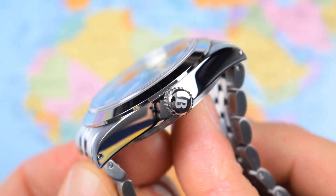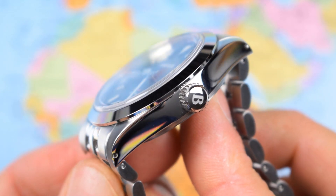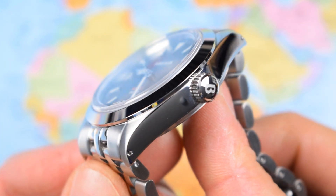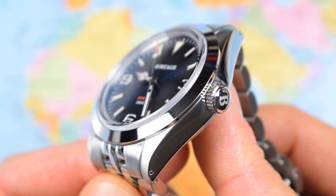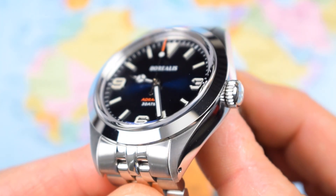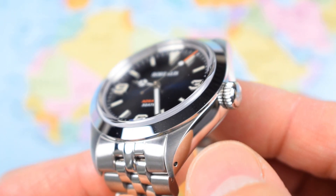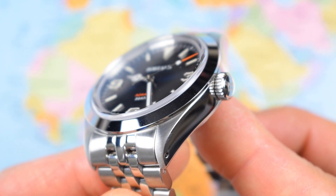Simple but nicely executed case. I've reviewed a whole bunch of Borealis now and I always comment that the cases are very, very well machined. That is a lovely lustrous polish to the side of the case and the bezel, though a high-polished bezel is the first thing that is going to chip and scratch if you're a little bit rough with your watches. We've got a circular brush on the lug there — doesn't quite match the brushing on the bracelet, but a nice smooth transition from high polish to brush, and drilled lugs for easy strap changes.